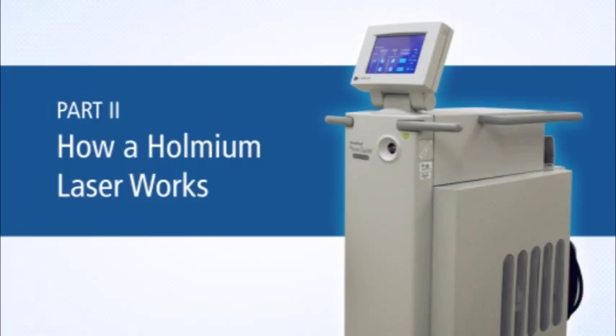How a Holmium laser works. The following is meant as a big picture overview of how the laser is operated and how it works during a surgical procedure.